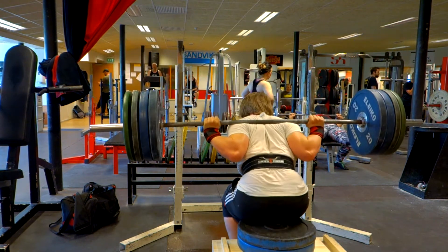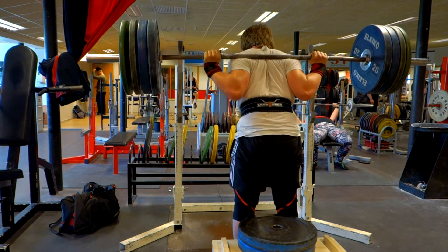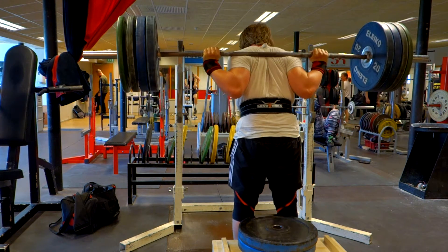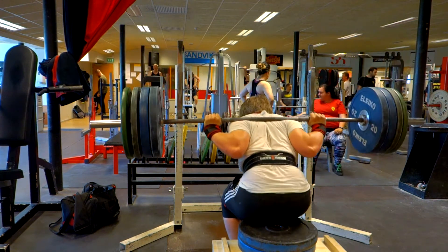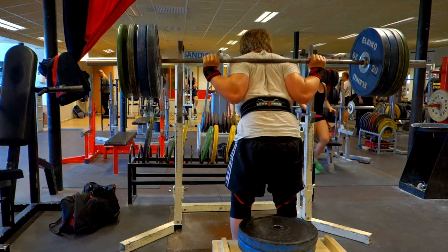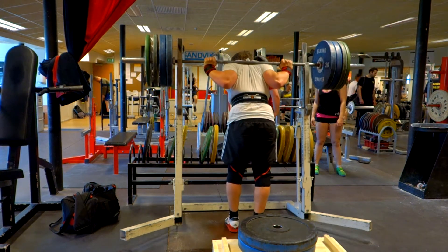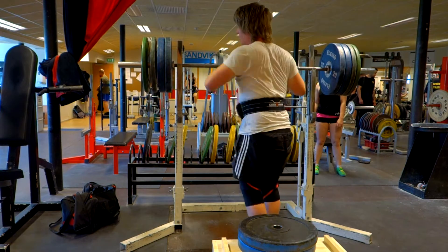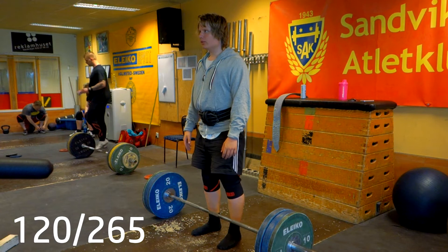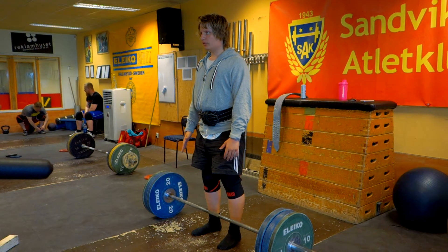After that I did the Lehman program, which I didn't want to do before trying to do some PR stuff with benching. This is 140 kilos — doing those pause box squats, did a set of 10. I'm not really sure what I'm going to do now with this Lehman programming as it's starting to get towards the low rep ranges as the weights get heavier.